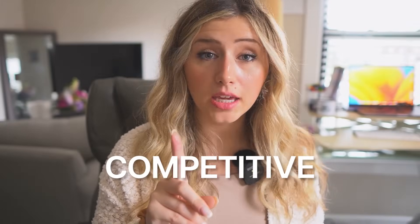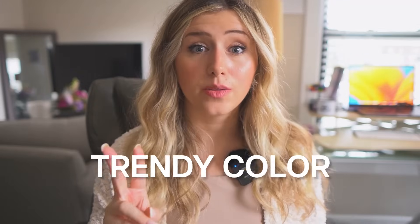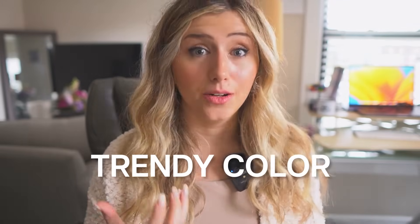It's about doing your market research, putting on your customer hat, looking at your future competition, seeing what they're selling, and choosing the colors that make sense for the niche you're going into — colors that keep you competitive and are trendy right now.